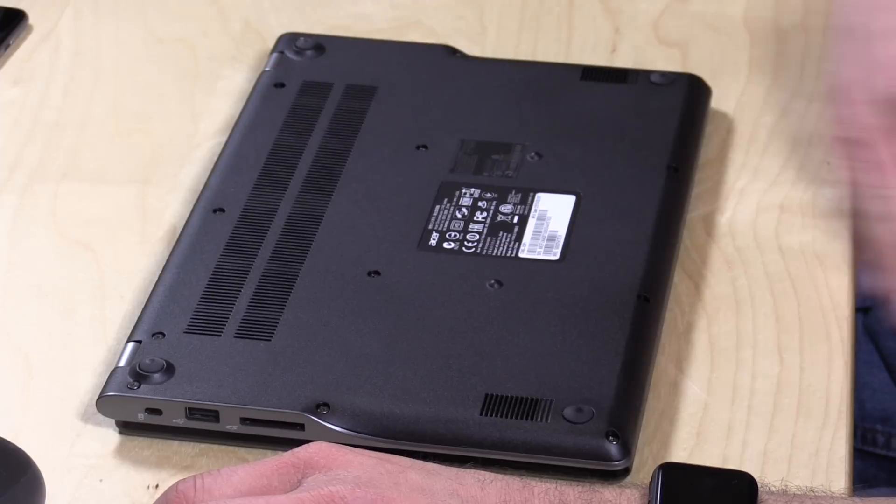Hey everybody, it's Lon Seidman and we are back with the Acer C740. You'll notice it is upside down at the moment because I got a couple of viewer questions about whether or not there's anything expandable inside of the box.